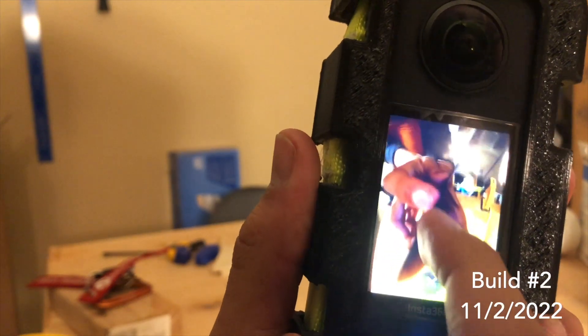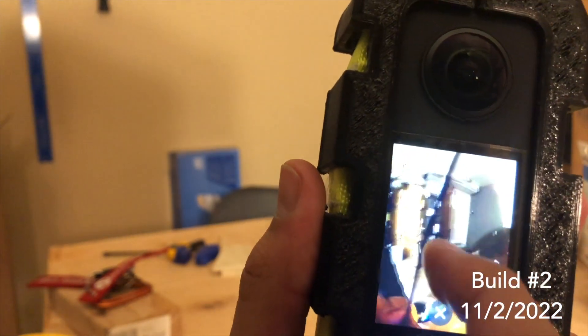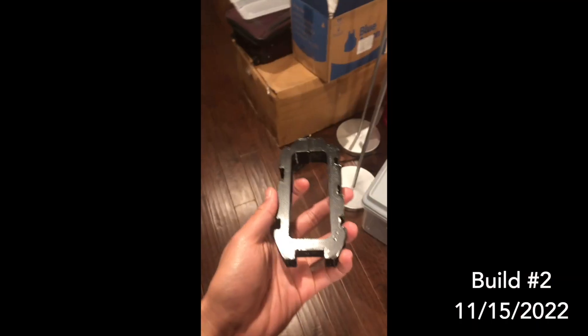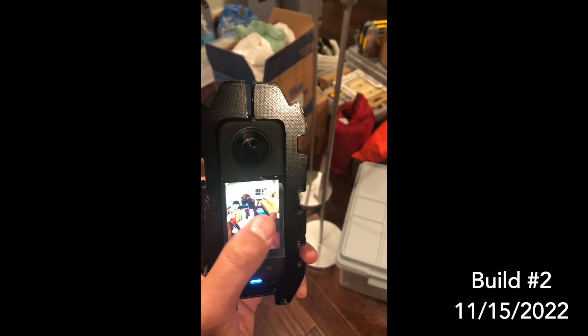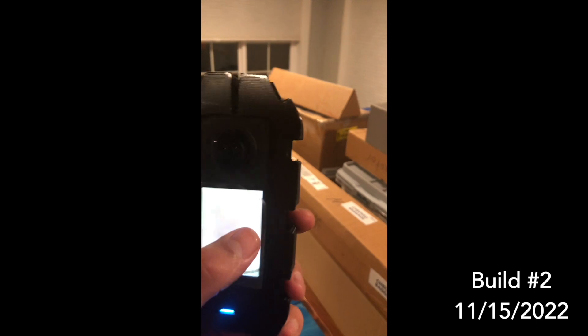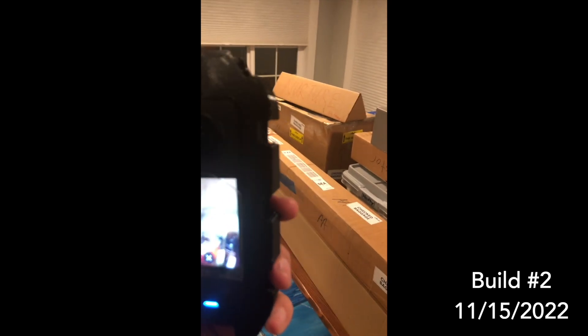There's a clear black line where the case is not getting stitched out. Version 4 prototype. Look, it's my face. Okay, I can work with this — this is good.